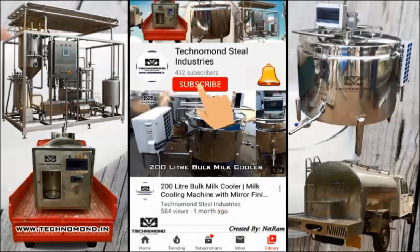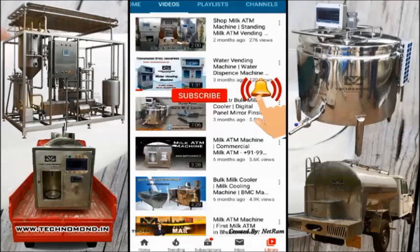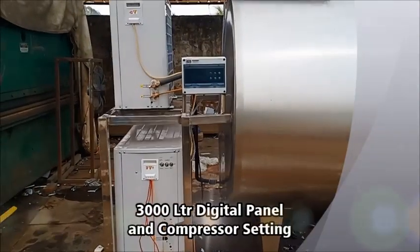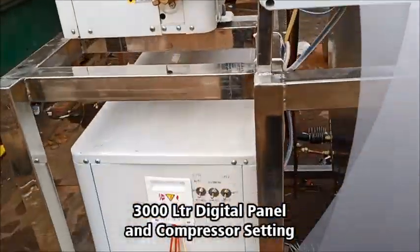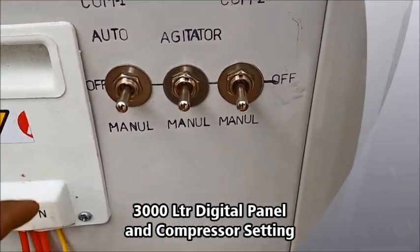Subscribe to our channel to get our videos first, hit the bell icon and get notified for every video. This is our switch compressor 1.